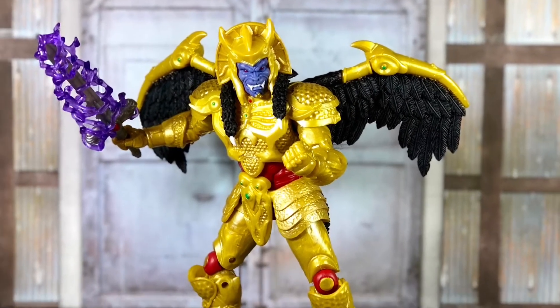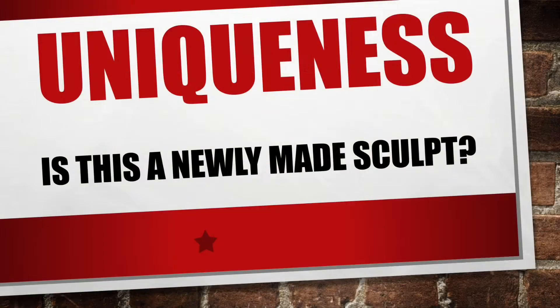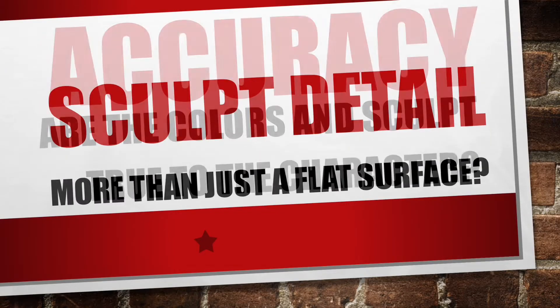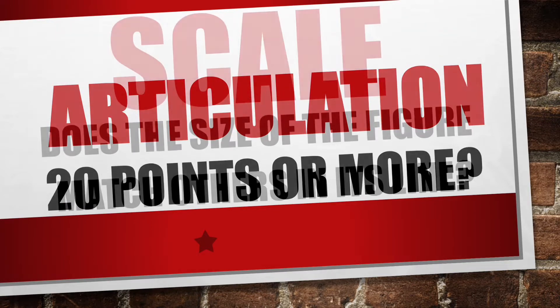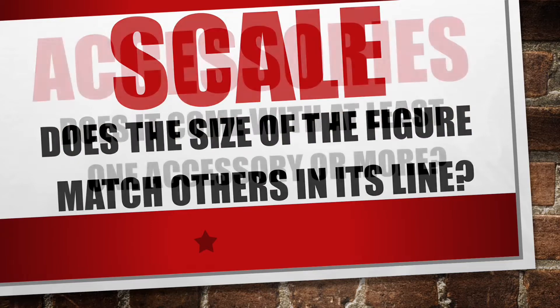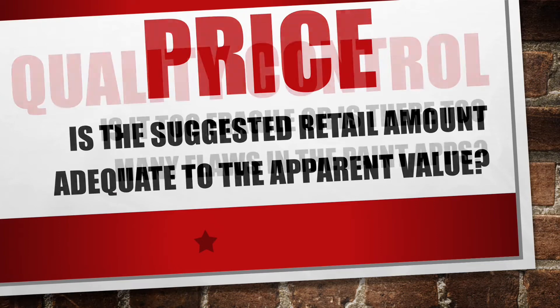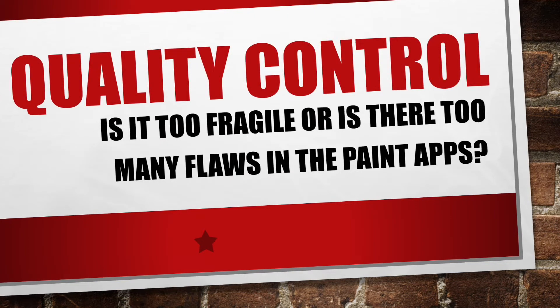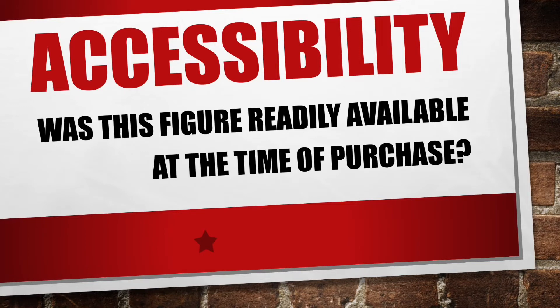It's time to run the Lightning Collection Goldar figure through my guidelines for a complete and fair review. It is a brand new sculpt that is highly detailed, but I don't think the colors are very accurate. On the plus side, it does have more than 20 points of articulation and it is in scale with the Lightning Collection. It does include a few accessories, and the roughly $20 price point is fair for this line. The biggest issue is the quality control aspect with the loose joints, which does lead to a problem with the balance as well. And finally, Goldar being a GameStop exclusive will probably lead to accessibility problems because there's already been issues with pre-orders being cancelled.